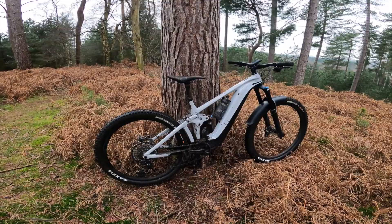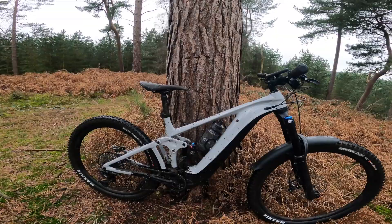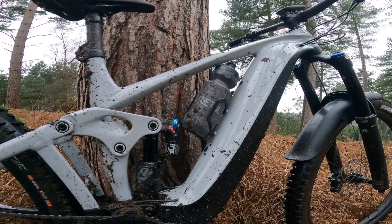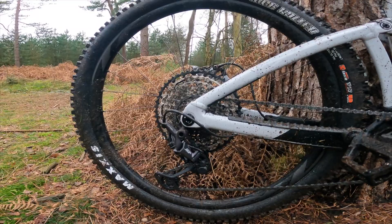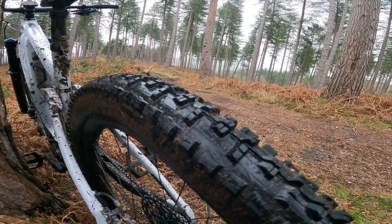So here's the 2022 Giant Reign — absolute weapon of a bike. Big 29er wheel up front on the brand new model. You can see how much lower that motor sits at the bottom now — the chainring is right at the bottom. Nice bottle cage provision in the frame. Lovely aluminium frame with a carbon top link. Stunning cranks on this one — it's full XT. Mullet rear wheel with a High Roller Two tyre, double-down casing, XT four-pot brakes with big 203mm rotors, and proper chunky rubber.